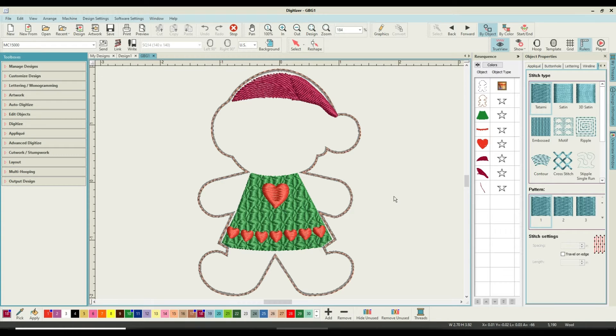Welcome to part two of making our gingerbread peeps. One thing I didn't mention last time — I've now reviewed the video. Coming down to the very bottom line, fabric type is set at wool. Wool is the Americanism for felt, so whether you're American or English, I'm using felt. If you're American you call it wool, and this will change the way stitches are laid down.